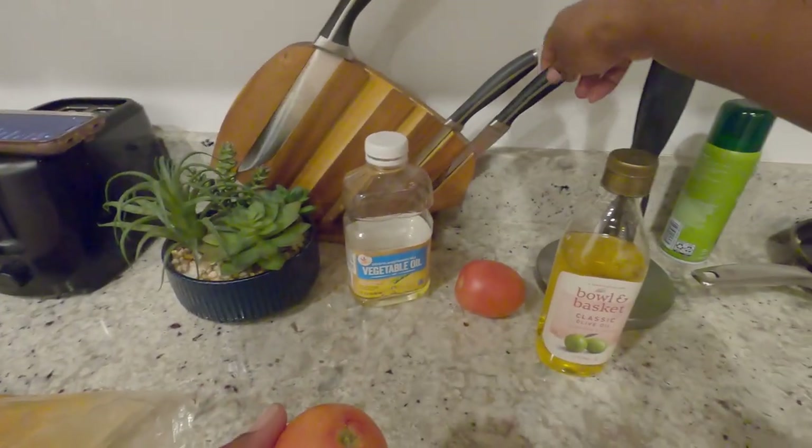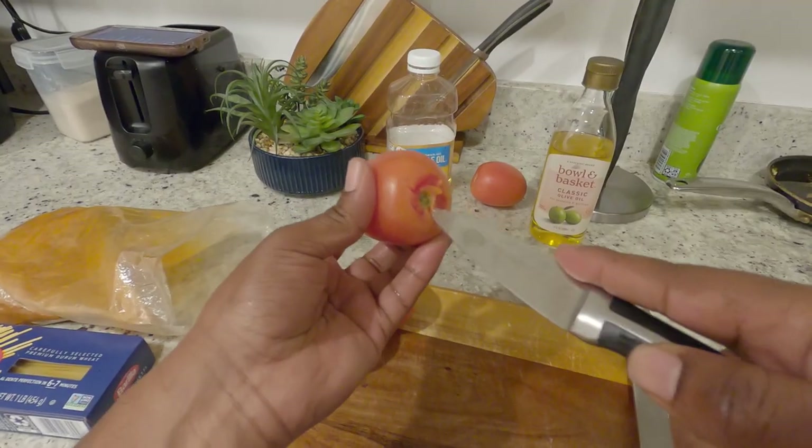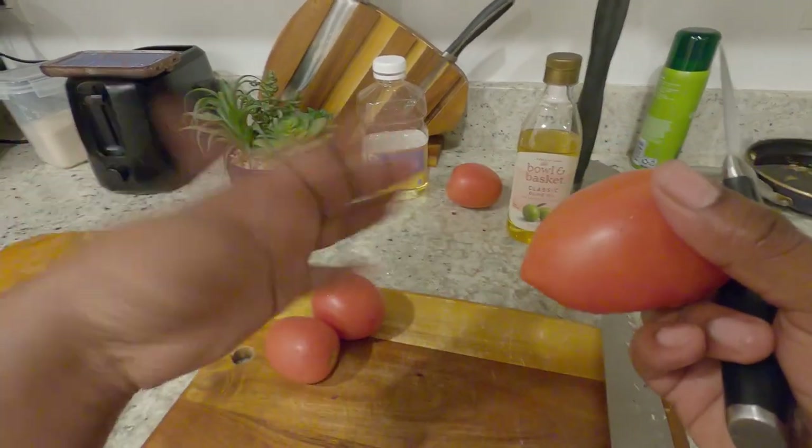I know all the bacteria will be cooked away, but it's still a good thing to learn how to do. I almost cut my hands right here.